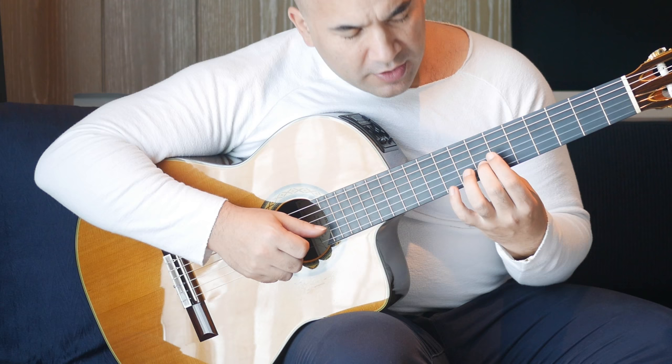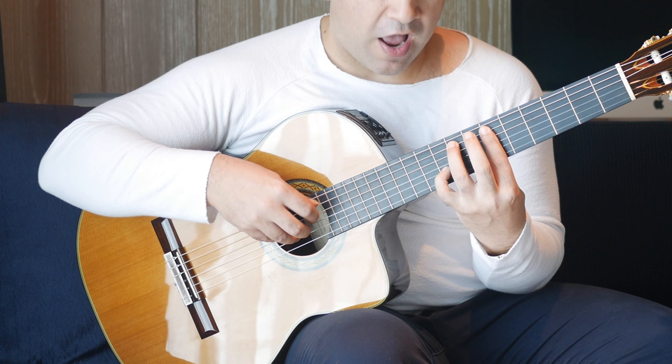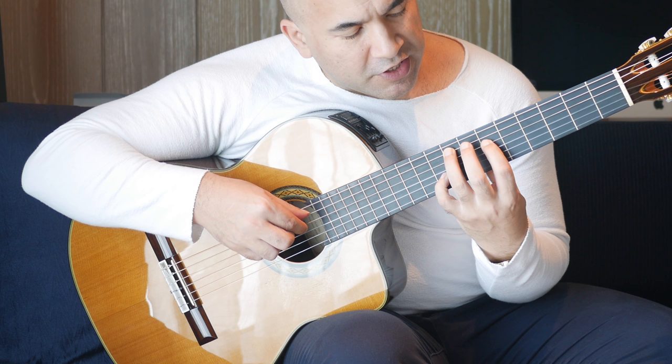It starts off at the seventh fret on the B string, followed by the ninth fret on the first string, then you're going to go to a half bar chord. So we're barring at the sixth fret there — you can choose how many strings you want to bar. You actually only need to bar two, which is the fourth string and the third string.